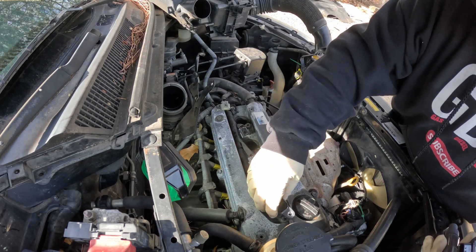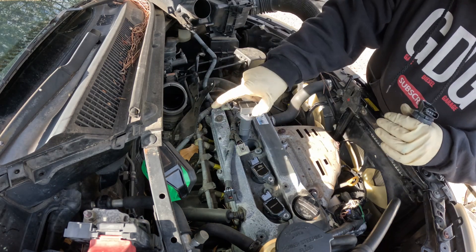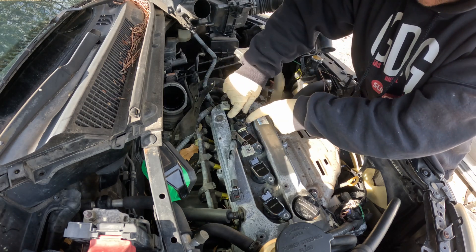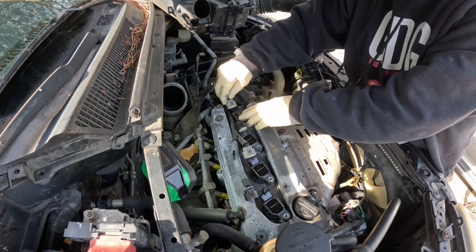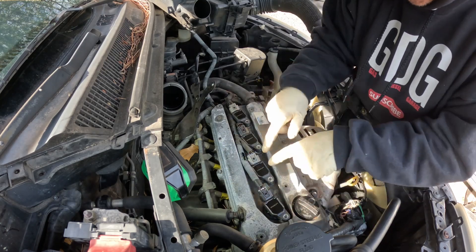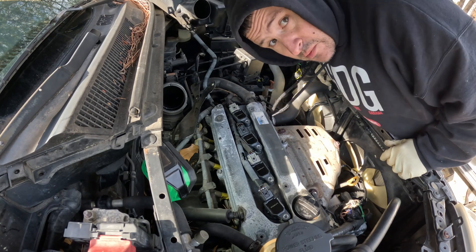Here's the new coil packs — sliding in like butter. Plug them all on up. I start from the back because you see how this harness goes that way — it's just easier. All we need to do is put the four 10mm bolts back in there and put the intake back on, then fire this thing up and make sure it doesn't misfire anymore — which it won't. I promise you that.